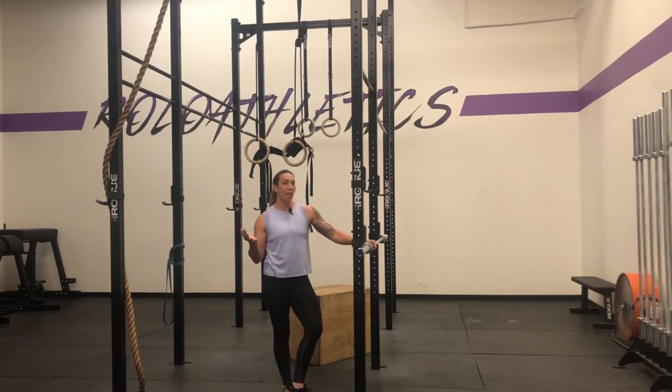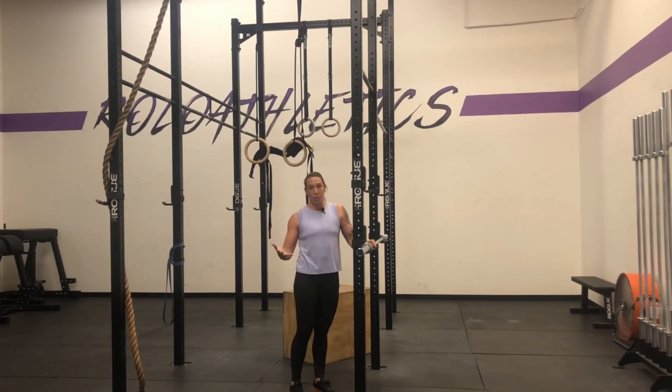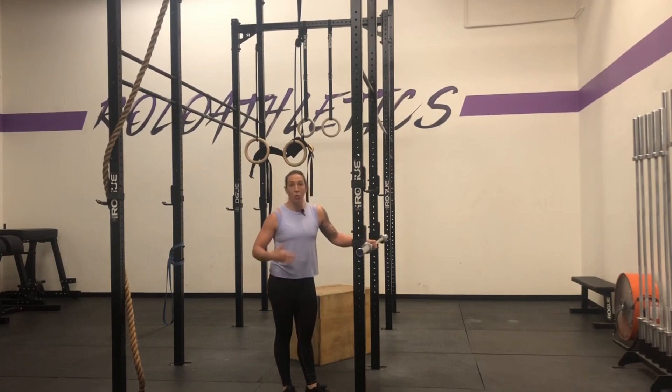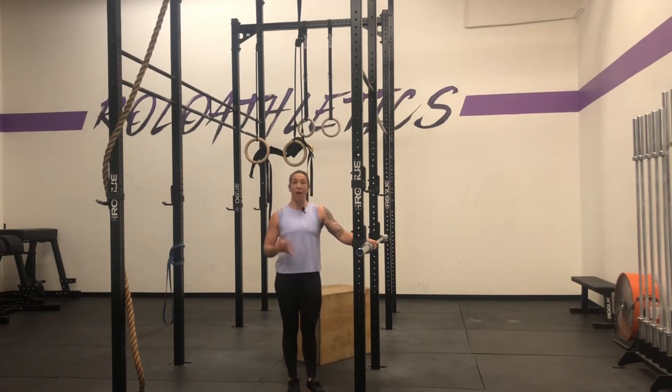If you have something like today where we have 20 strict pull-ups in a workout, I want my athlete to do 20 inverted rows. I'm going to have her set the barbell a little bit higher so that maybe she can bang out seven to nine, maybe even ten inverted rows in a row. This is going to help with grip strength as well as build that pulling, based off of the rep scheme and where you are in your pulling journey.